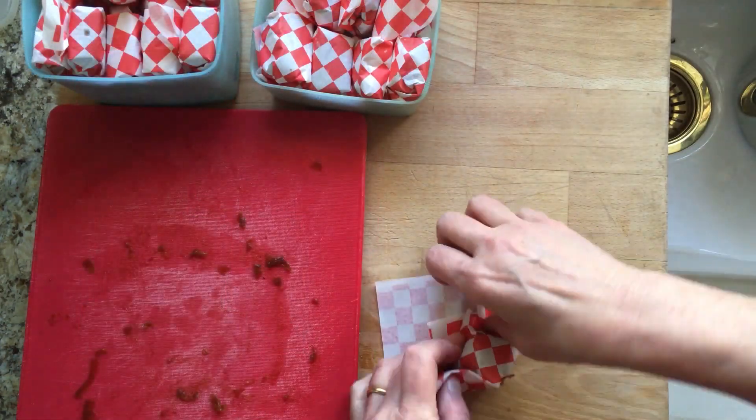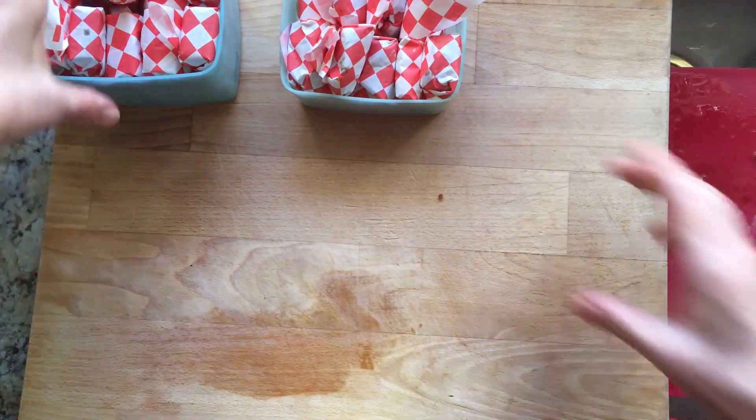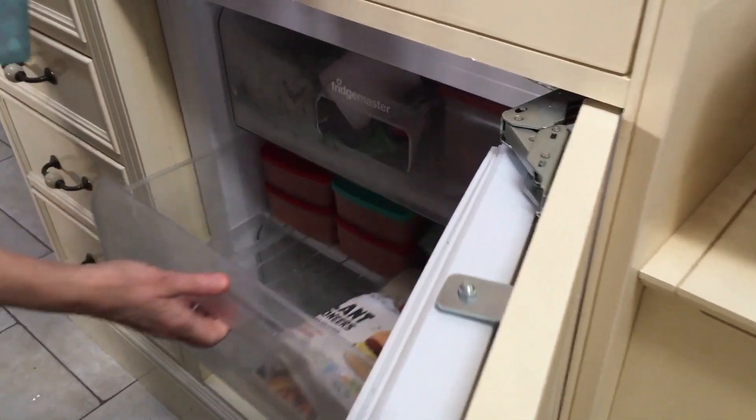Either way, when they're all wrapped, I store them in the freezer and take them out as I need them. I use them the same way I would use a stock cube — they're great in all sorts of stews and sauces, wherever umami flavor is needed. Enjoy!